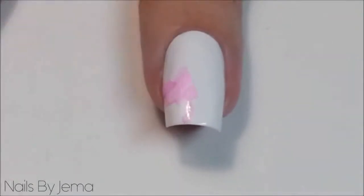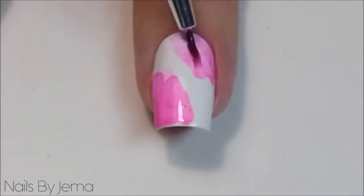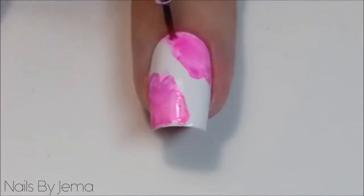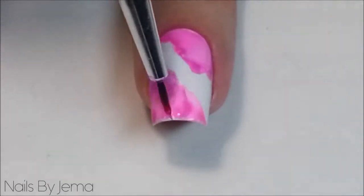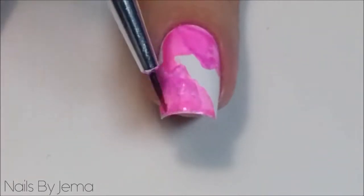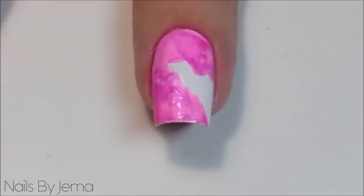Then take the brush and apply the Sharpie liquid to your nail over the top of the white polish. When you're happy with how it looks, wipe the remaining alcohol mix from the dish using a paper towel.